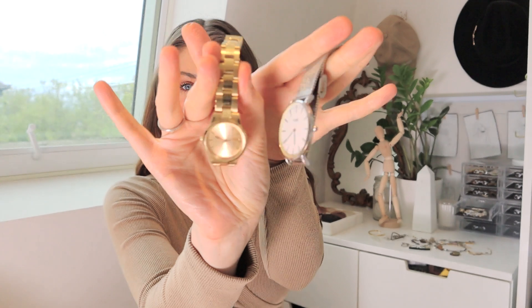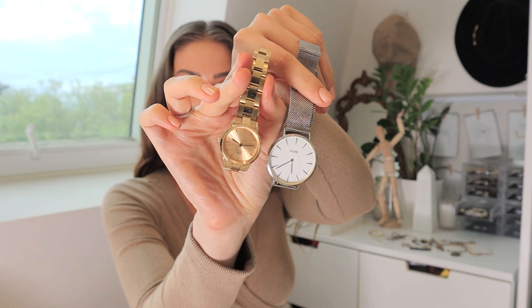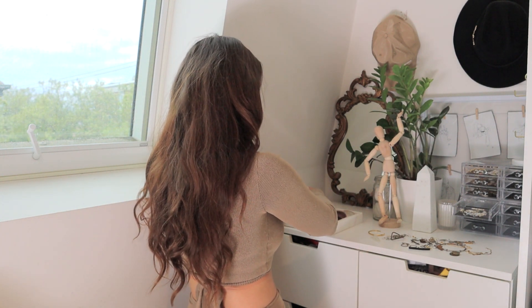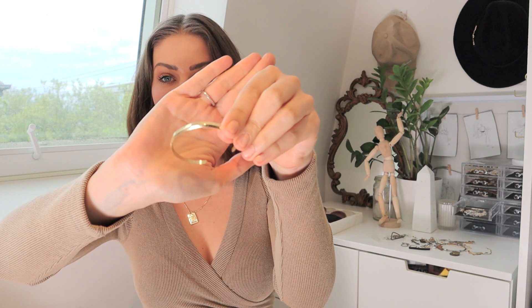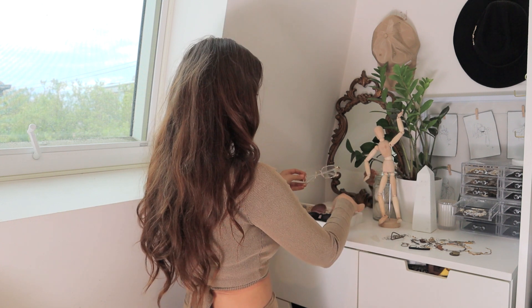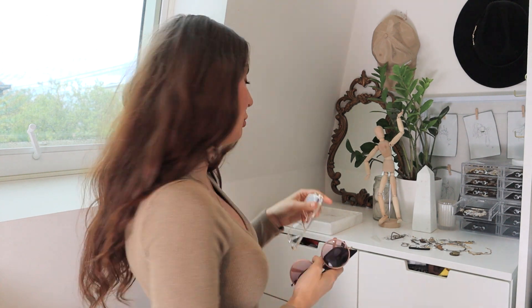I've decided what I want to style up in the marble tray — that will be my watches. I've got two: a silver one from Cluse and a gold one from Daniel Wellington. I'll pop those next to each other in the tray so I always have my options. I've also got a matching little bangle that came with my Daniel Wellington watch. Then I've got a couple of pairs of glasses — some blue light glasses and two pairs of sunglasses — so I'll put all of those in a little row as well.